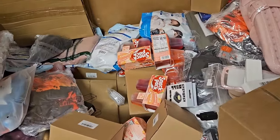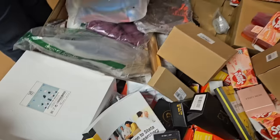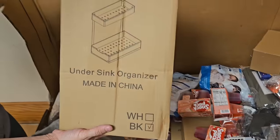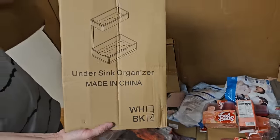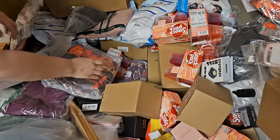Got some more snack packs and some more masks. We got one of these already. What's this? Under the sink organizer — everybody needs one. This one's either coming in white or black. This is the black one — that's super handy if you want to organize under your sink.